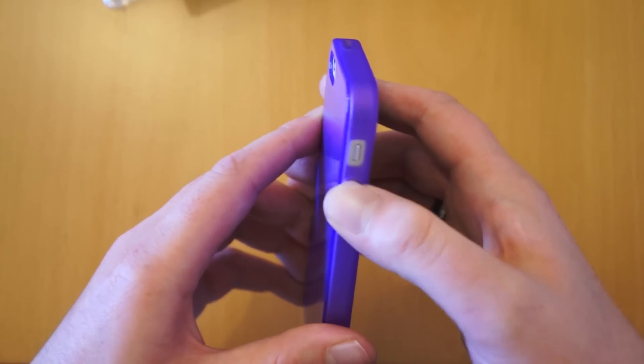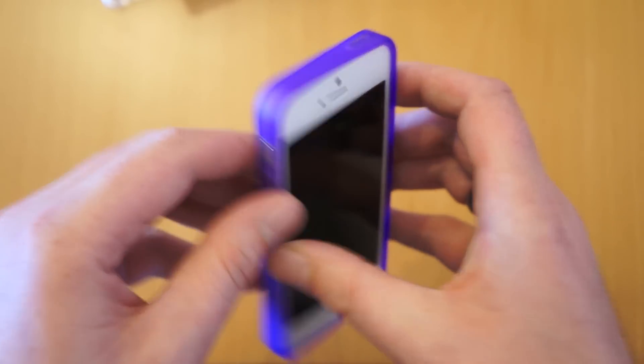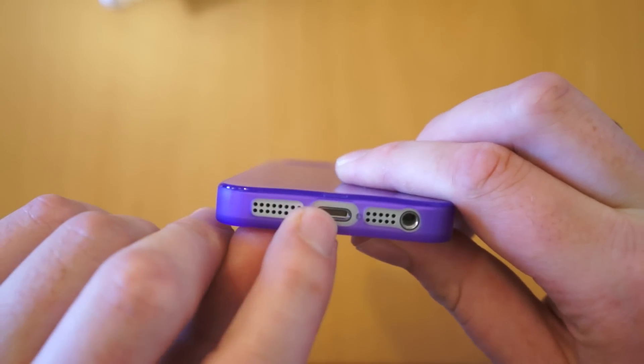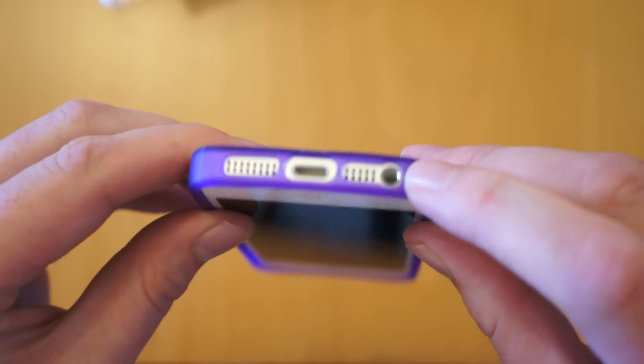The buttons here are fairly easy to press. You've got quite decent access to the silent switch. The power button is also protected. And then at the bottom you've got a cutout for your loudspeaker, your lightning connector port, your microphone, and also your 3.5mm jack.